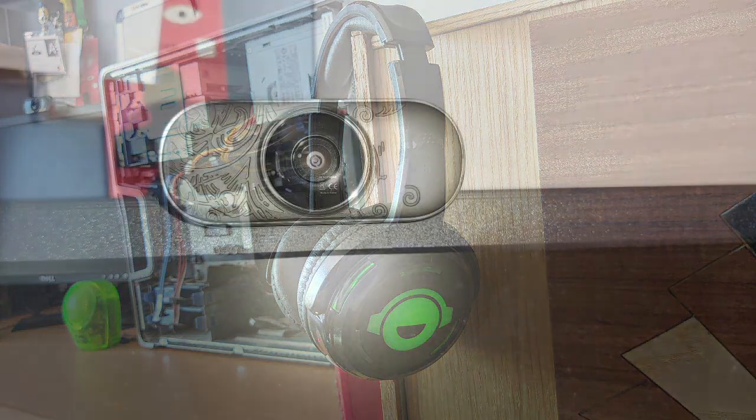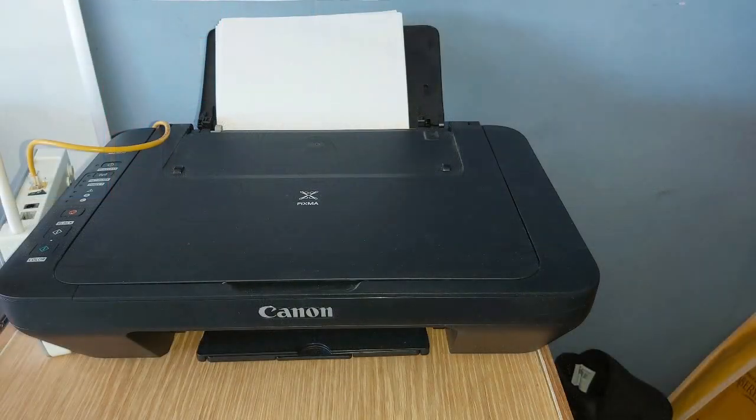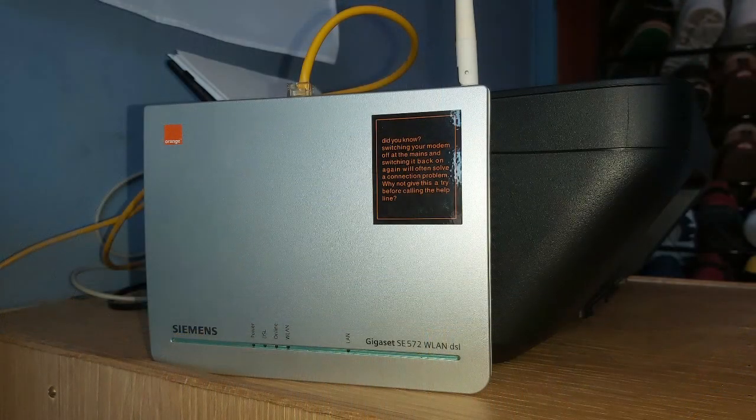The next peripheral is a webcam. This allows you to have a camera on your computer, which is very useful, especially at this time, for things like virtual scouting. A common peripheral used with computers is a printer. This allows you to take things from the computer and print them onto pieces of paper. This here is a router. This is what gives out internet in your home, either through the Wi-Fi or through an Ethernet cable. You will need to connect to one of these to be able to access the internet on your computer.